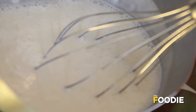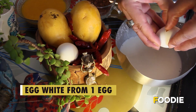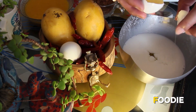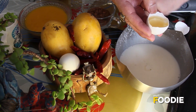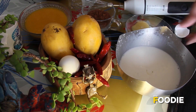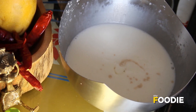I have to whisk to a soft peak consistency, and now it's time to add the egg white. I'm going to keep the egg yolk for later to be used in my chocolate sauce, and I'm going to add a little bit of vanilla essence, about half a cap. And then we go back to the whisking.